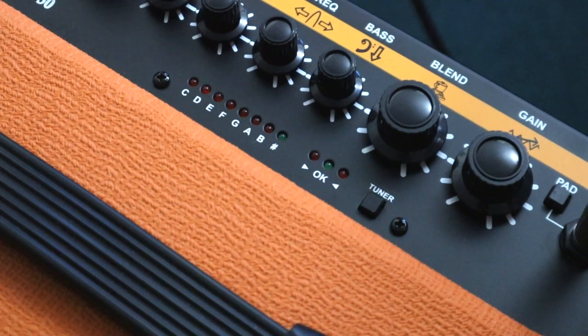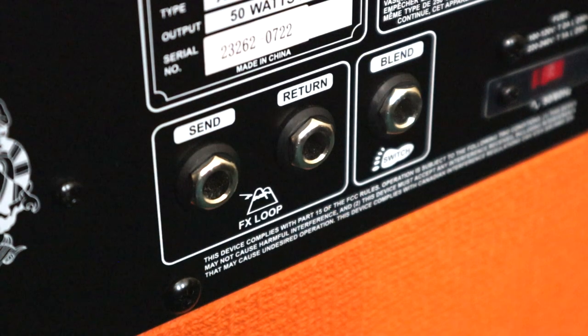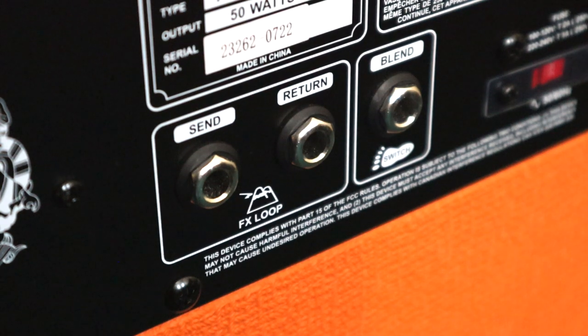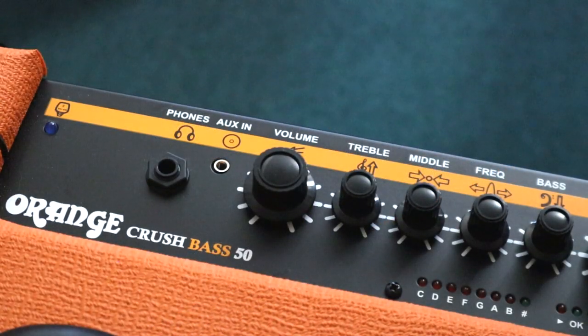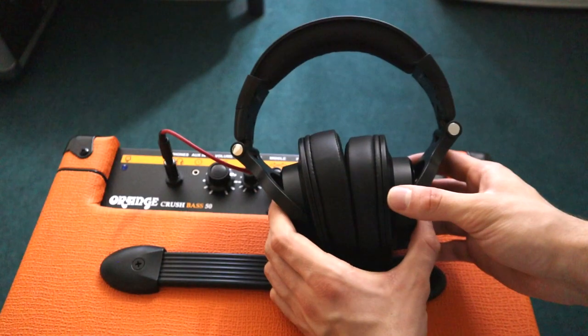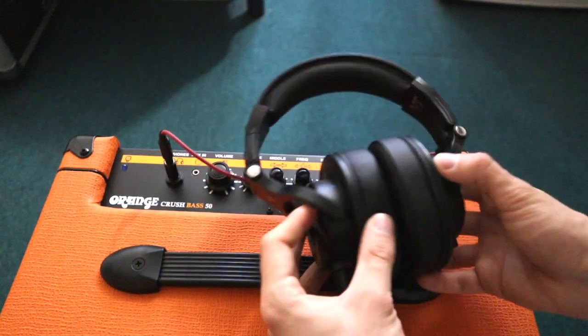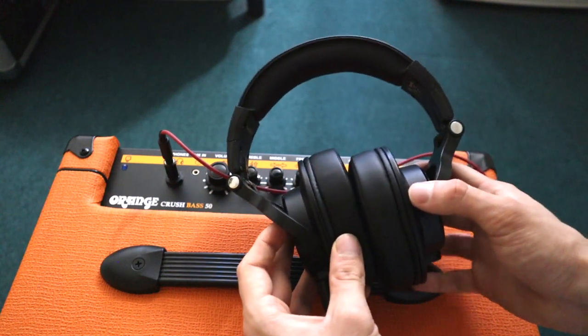The amp comes with a built-in tuner, making it easier than ever to keep your instrument performance ready. The amp has send, return and blend outlets, giving the user access to a high quality FX loop solution. The headphones can be plugged directly into the amp, allowing you to play your bass without disturbing others. The sound quality of the amp is equally as good with or without headphones.